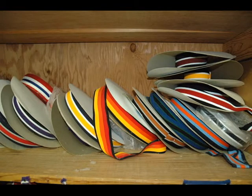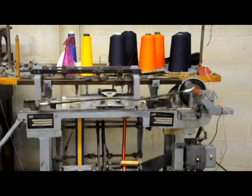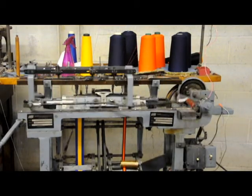Everyone likes a little extra color in their uniform and one way we add it is through our wide selection of braiding options. We knit these too, giving us plenty of flexibility and providing a wide range of choices.